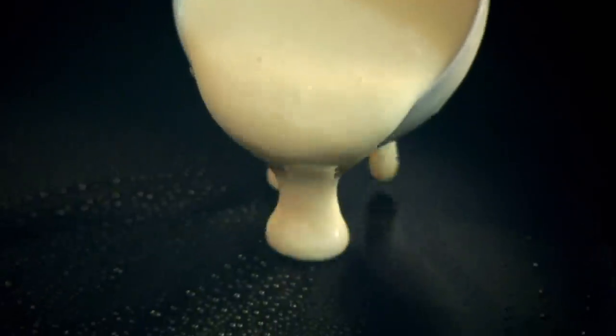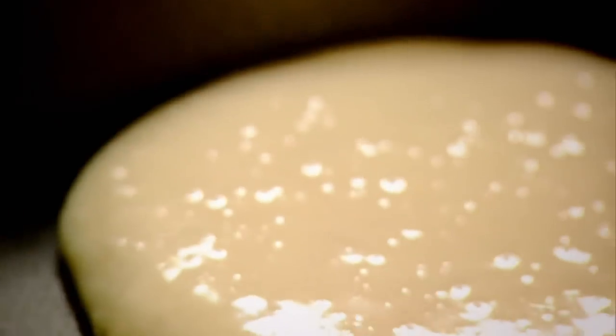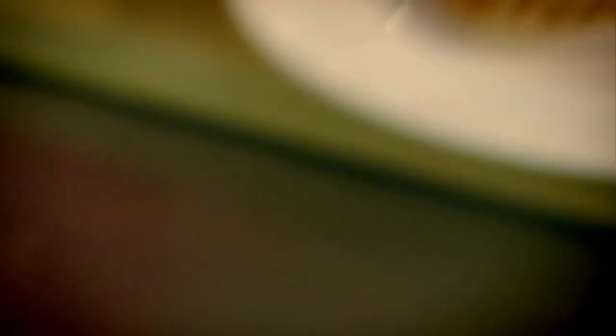Nonstick pan, sunflower oil — just run that around. Half a ladle in, a minute and a half on each side. A palette knife in and over. Look, absolutely beautiful. Onto the plate.